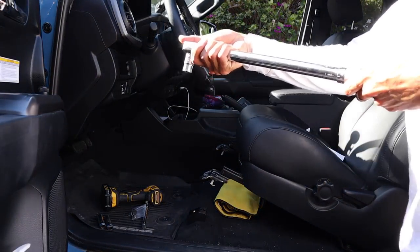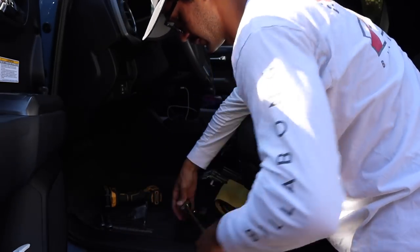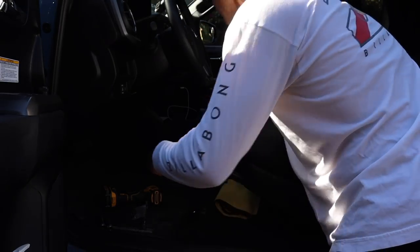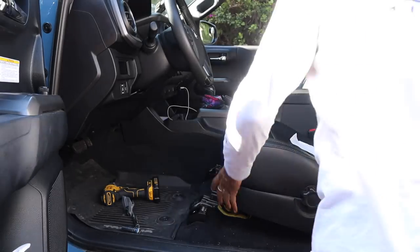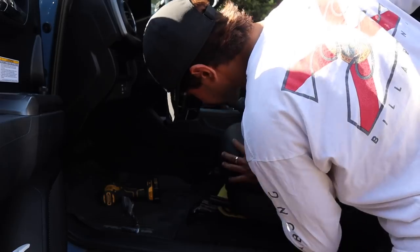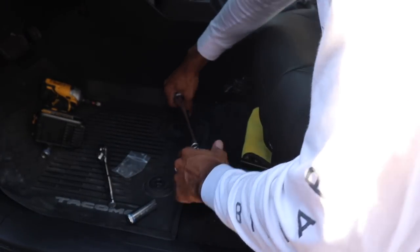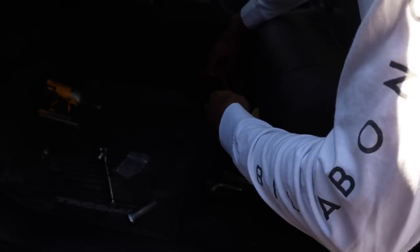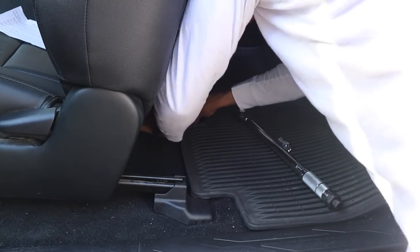I got my torque wrench set to 27 foot pounds — or it says 30, I don't know, but it's close enough. So that's torqued to 27 some foot pounds. Go ahead and slide this piece on, then grab the 15 and the torque wrench again and do it to 27 foot pounds. Go ahead and pop these covers back on.